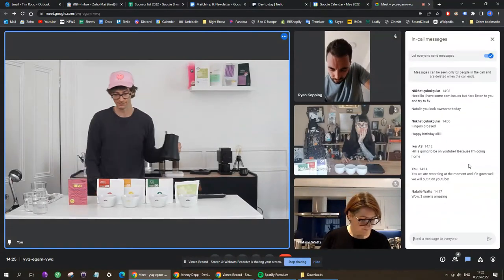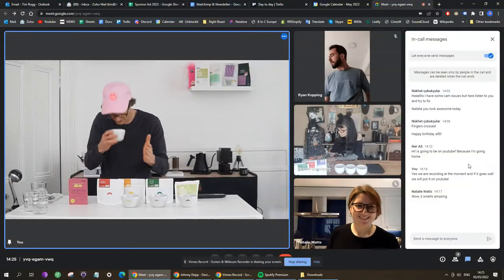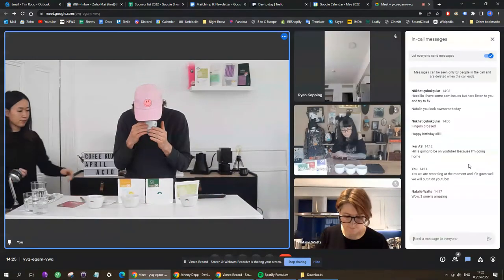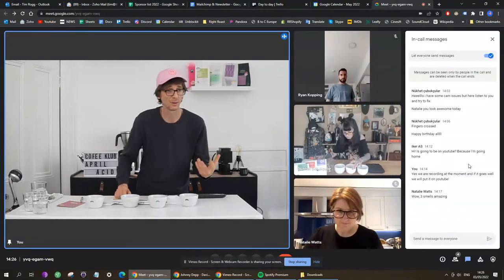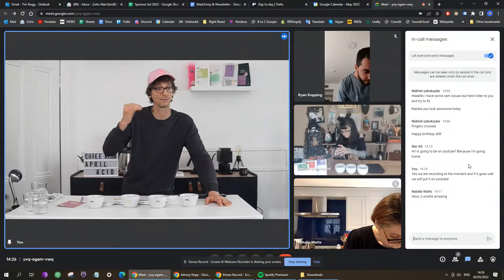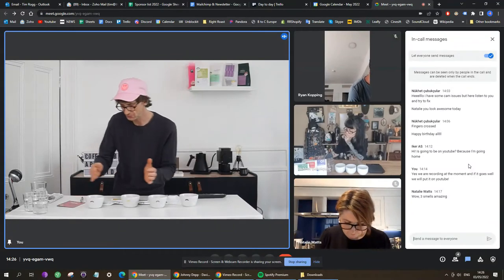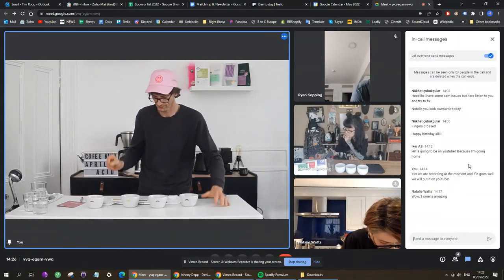Coffee number one — dry aroma. Very, very gentle — a surprise. Number two is even more gentle. You see, this is why you do cuppings — if you were to just smell one coffee, it exists almost in a vacuum. I smelled number one and said it was quite mild, but as soon as I smelled number two I smelled something even milder, which put number one into context. The speed at which you smell and taste the coffees is as important as just analyzing one on its own.